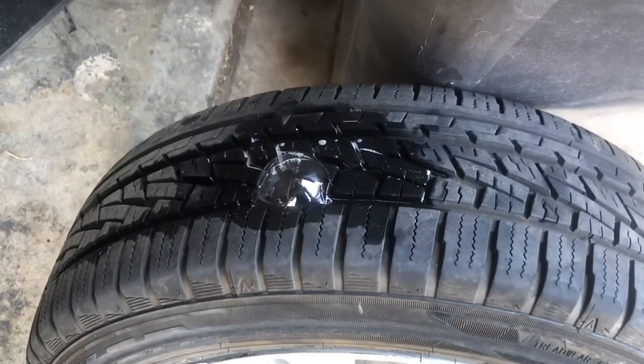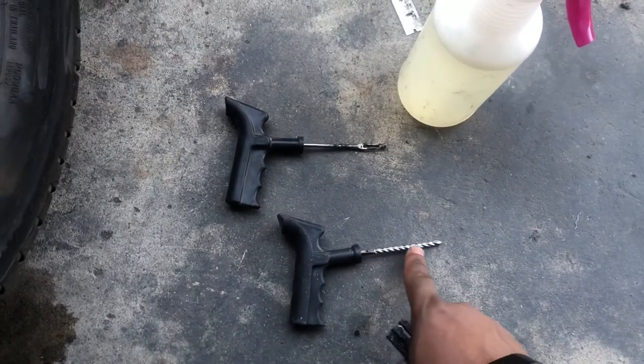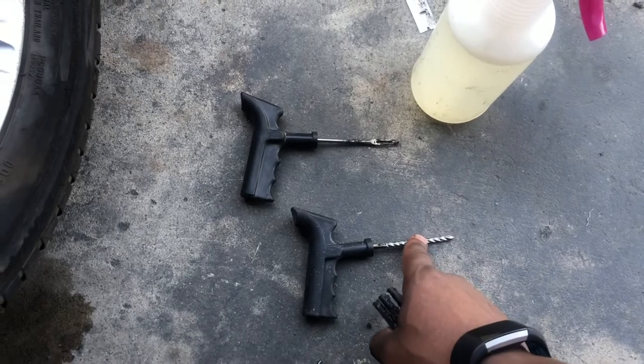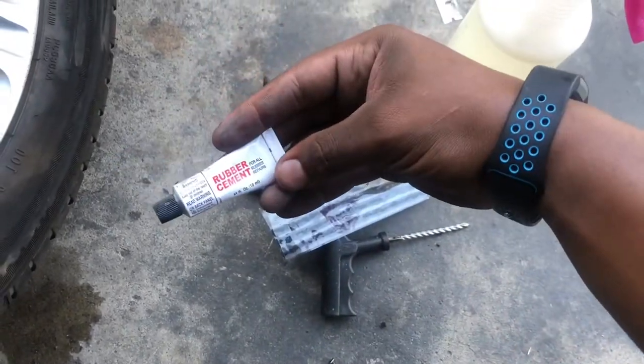Now that we have that, we're going to get our tire repair kit. A tire repair kit comes with four things. It's going to come with this right here — that's how you put this in the hole and you ream it. Then it's going to come with this, and that's going to insert your plug. It's also going to come with rubber cement.